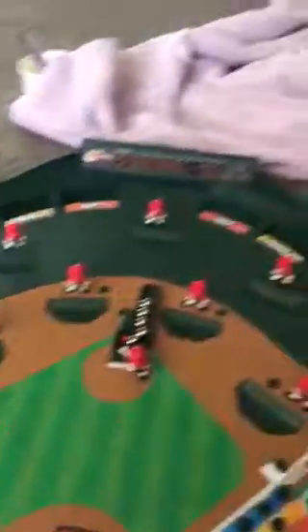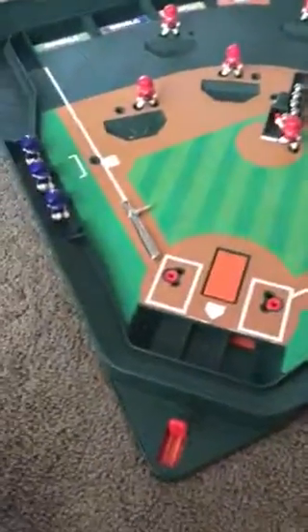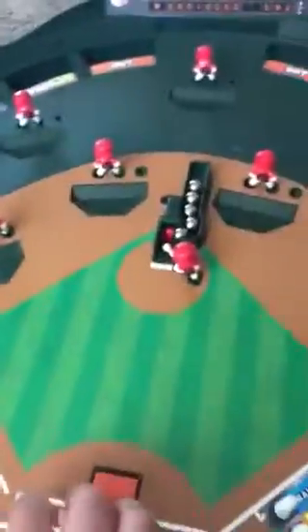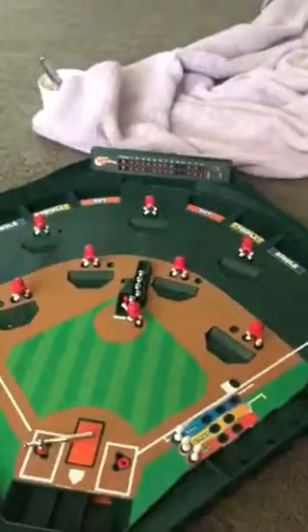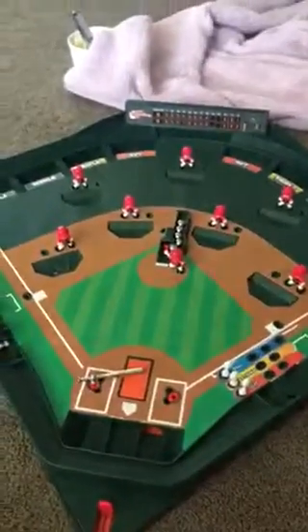And then we're going to put the backpack, and then these guys are players of course, and then the scoreboard, and then these are coming down below.